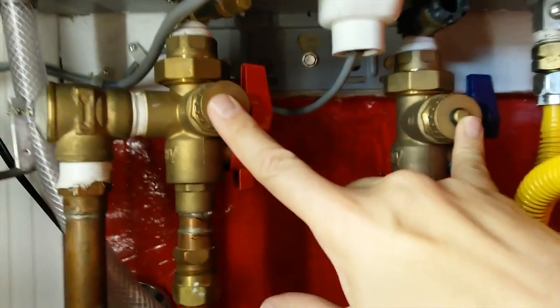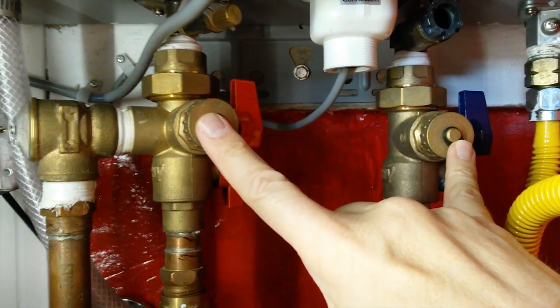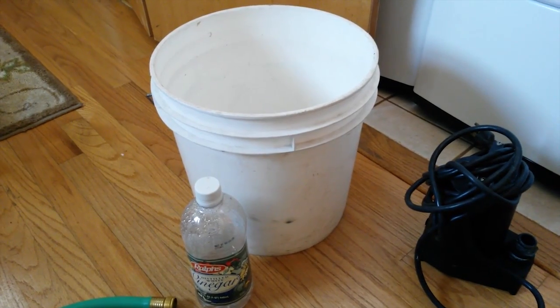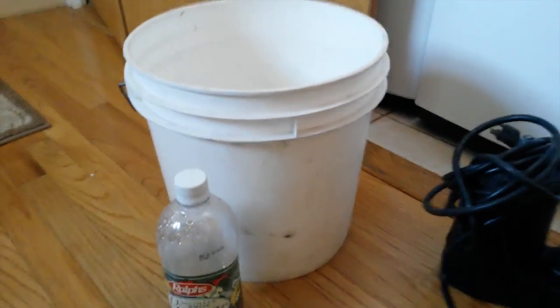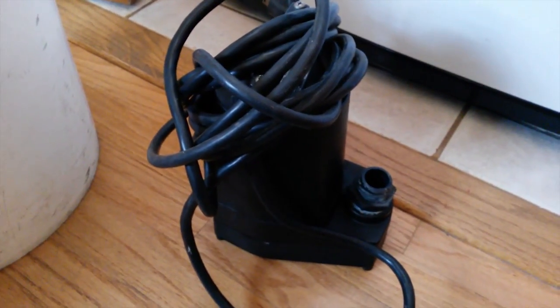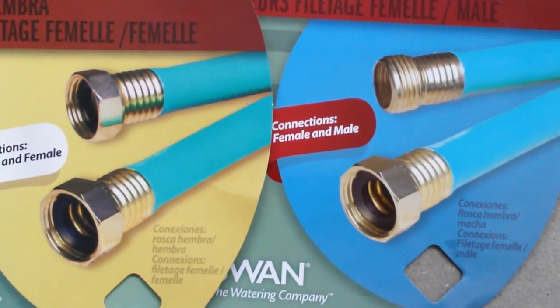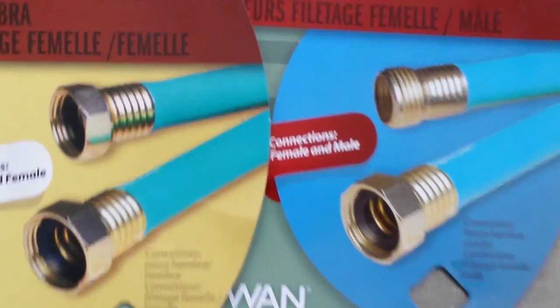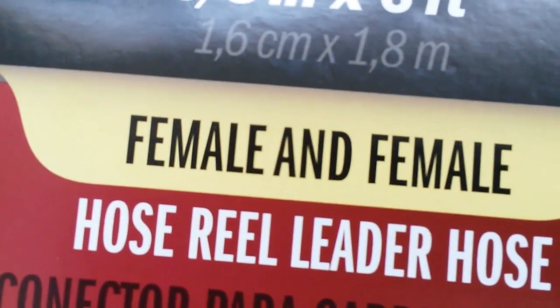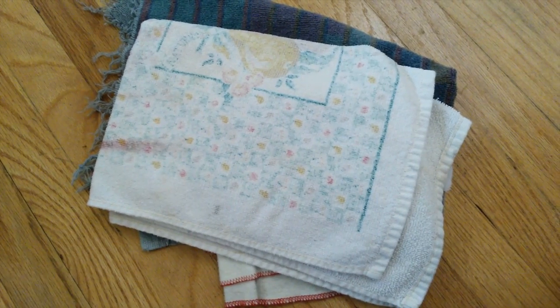The important part is the service valves for the hot and cold water side. They're not included with the unit, but they're worth the cost. Items that you will need include: one pail, five gallons of virgin white distilled food-grade vinegar only, a pump, two hoses six feet in length — five-eighths inches will work — male to female and female to female. Also some towels in case of spills.